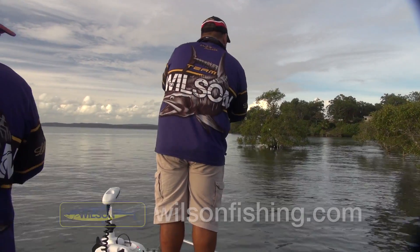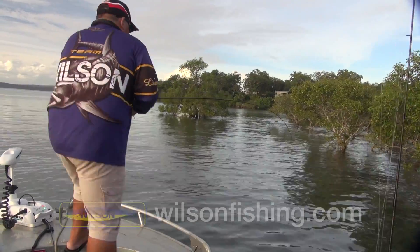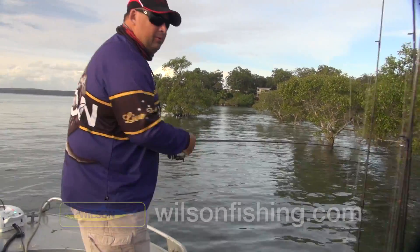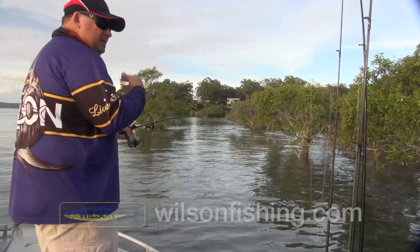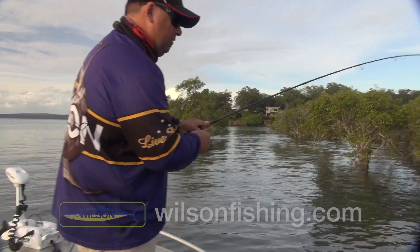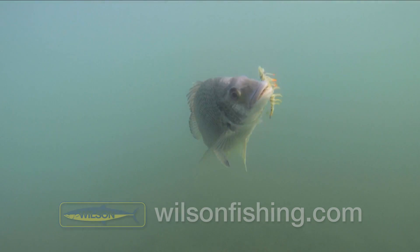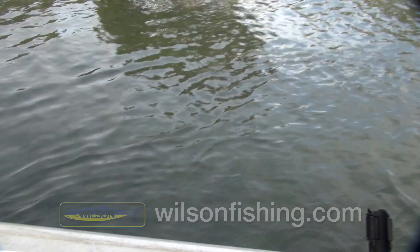Another nice bream — you're gonna need a net, Troy. I was just saying that this water is that clean and clear. We're seeing the fish but they're seeing us before we're getting our casts in there. But this will just show you how well these little Hotlegs are working. They imitate a little bait fish, crustacean, prawn, so well.